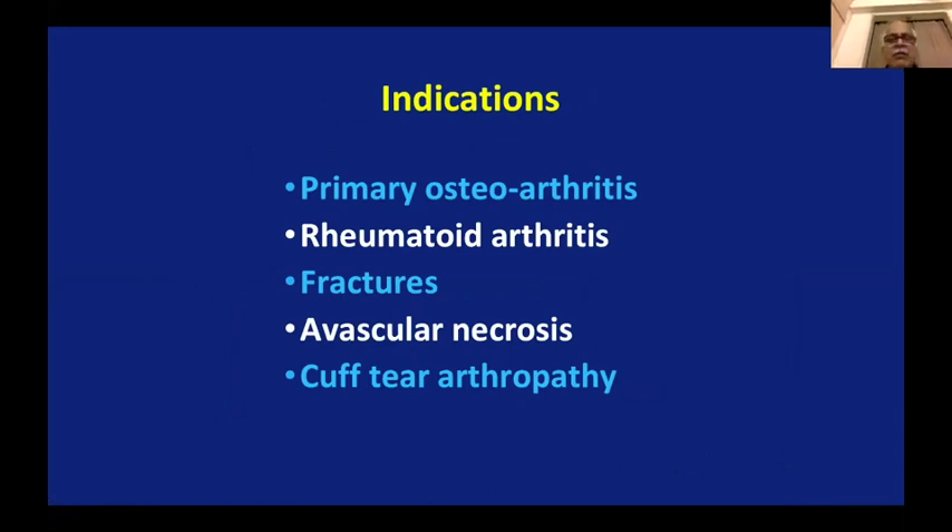Let me outline the basic indications. As per books, primary osteoarthritis is the most common indication for shoulder replacement. Rheumatoid is another, then fractures, and rarely avascular necrosis and cuff tear arthropathy. Unfortunately in our country, fractures are almost equal to, if not more than, primary osteoarthritis — because our elderly patients accept disability more readily with family support. But fracture is devastating, particularly even in people of 50–60 years. That's where most shoulder replacements are done in this country, which is different from most other countries where aging population and osteoarthritis or rheumatoid are more common.